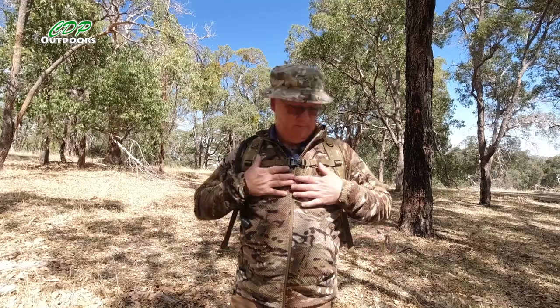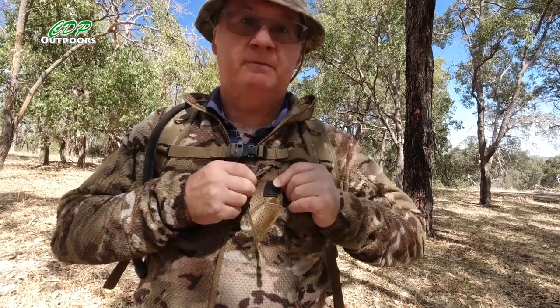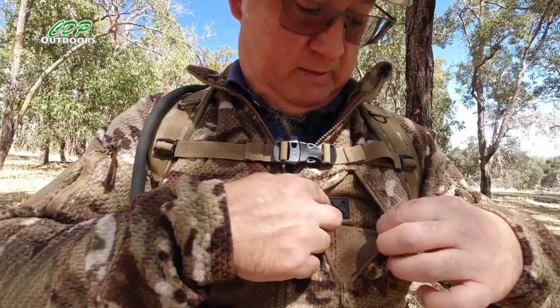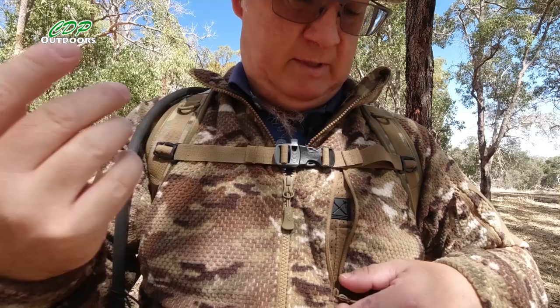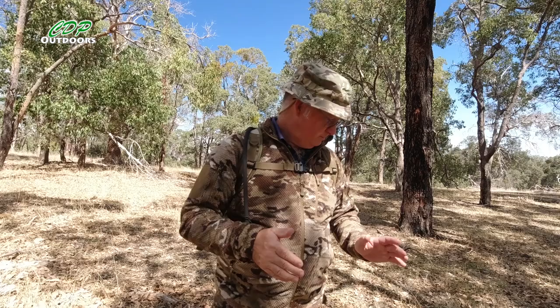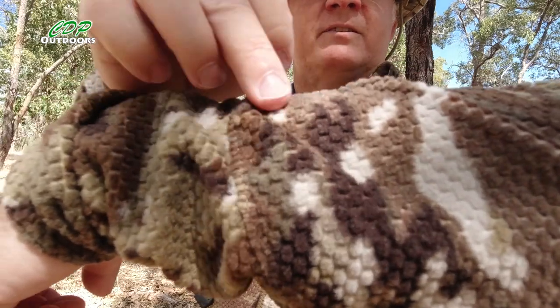Going back to this pocket — there's actually a port where if you've got your phone in there and want your cable to come up for earphones or a microphone, it can come through and out. So if you're listening to music as you walk, you've got your pocket for your phone or iPod and somewhere for the cable to come through, protected on the inside. The lining is a grid fleece, not a normal flat fleece — you can just see the grids on it.